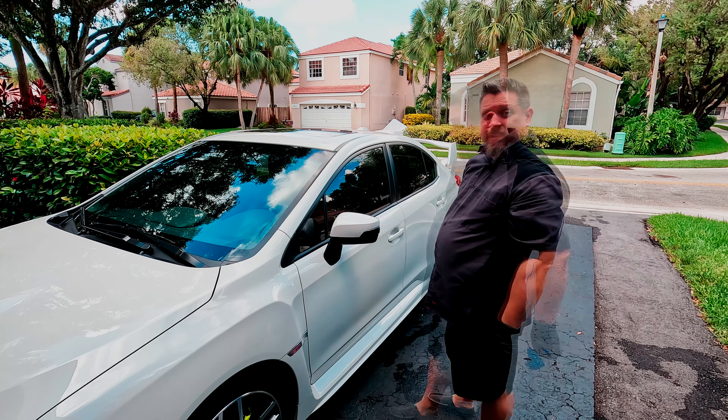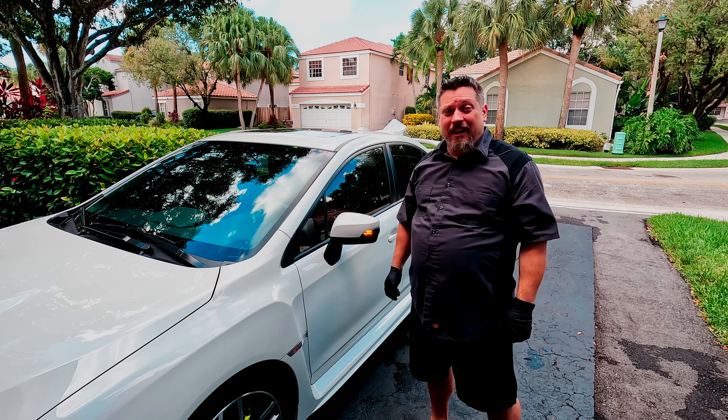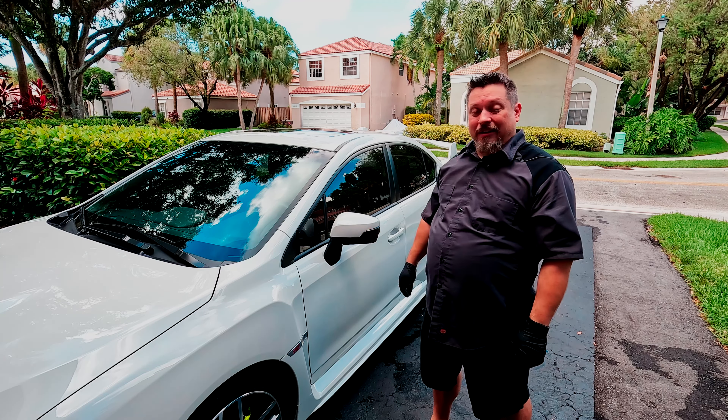There you go! Now let's see the difference. Kind of boring, huh? And as I like to say — blinker fluid for smooth blinks.